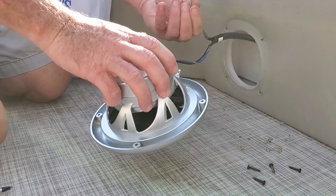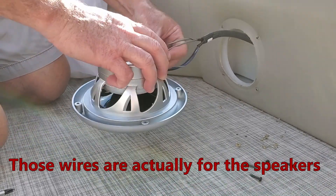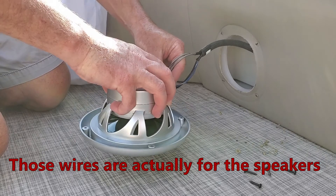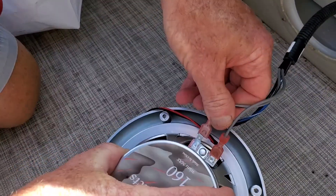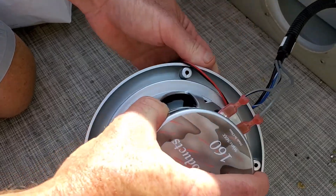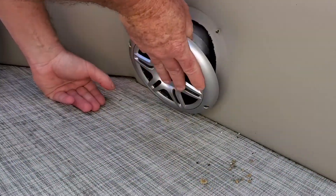These two are for the blue lights. We've got blue lights in these speakers. So I'm going to put that in there — that one there. Then we're going to take this and put that back up in there.